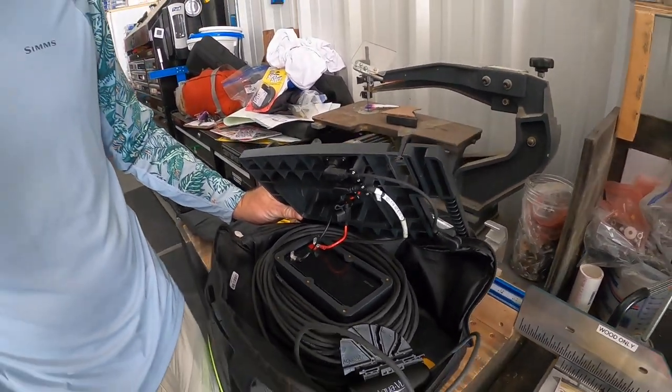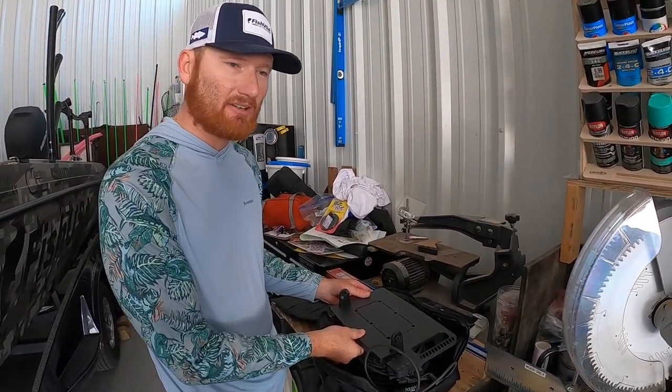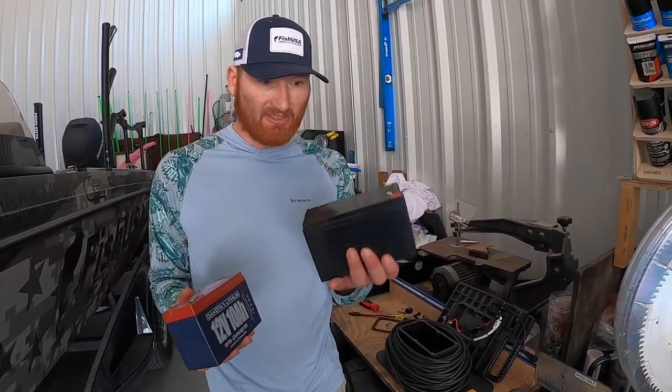We're going to make an access so that we can charge without having to do all this every time, but still have that lithium battery in there. I selected the Dakota Lithium 10 amp because that's really the biggest we can fit in there.